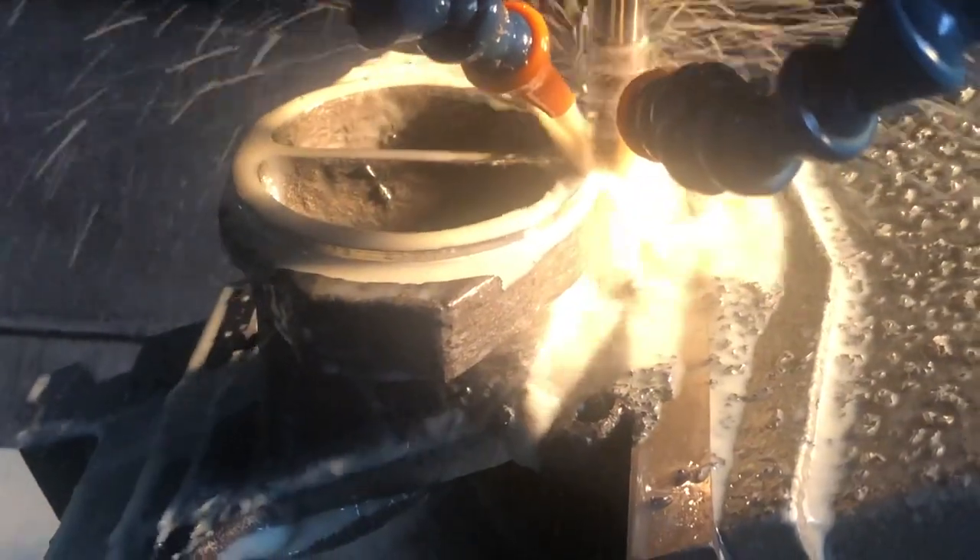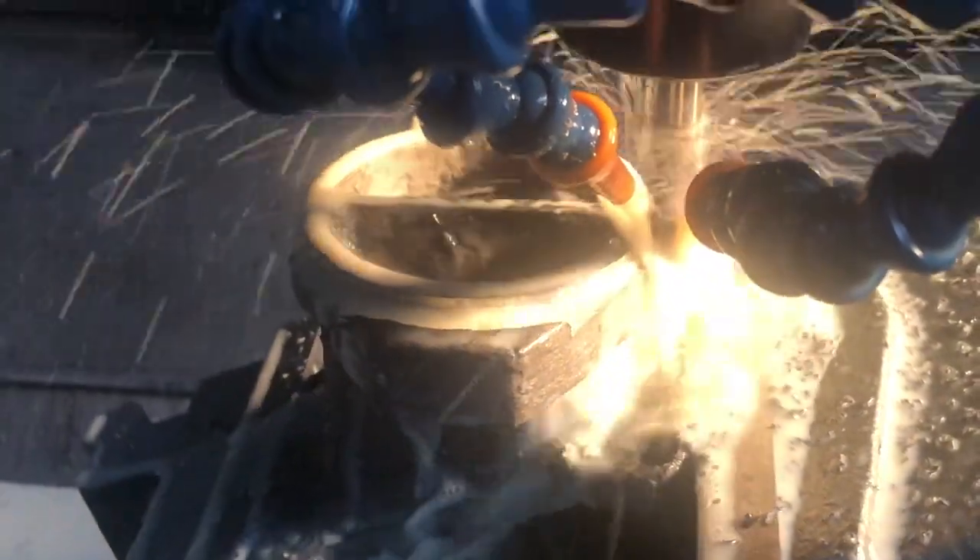Okay, so we're busy doing some V-band machining on this adapter to the Golf 7R. The machining is done to keep tolerances tight.